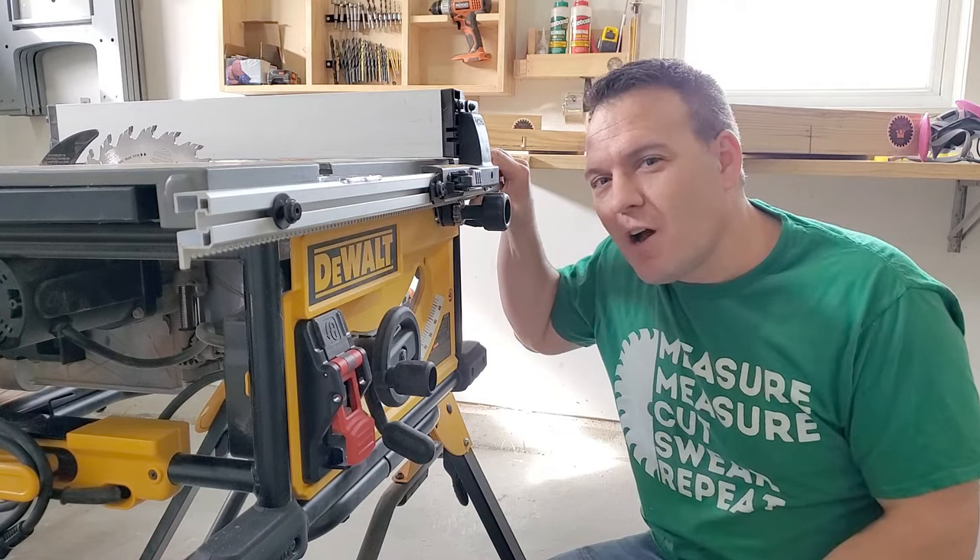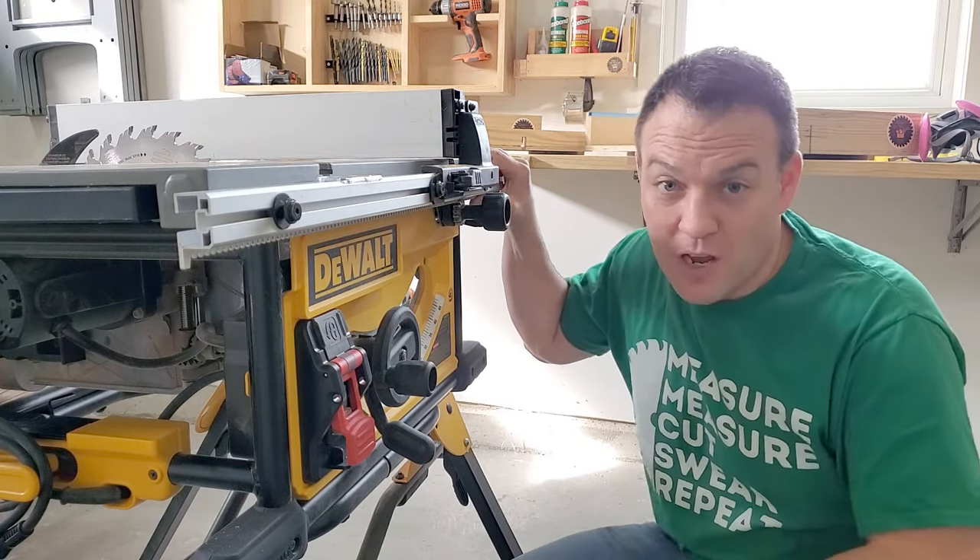Sometimes you need to be able to shut your saw off very quickly, which is why it's nice to have a safety switch you can operate with your knee.